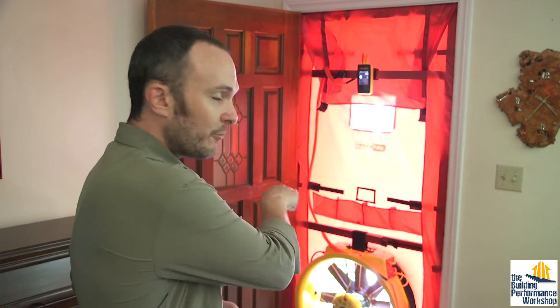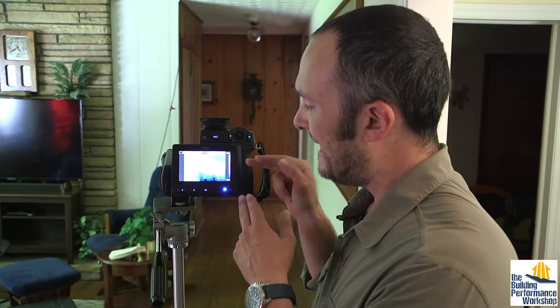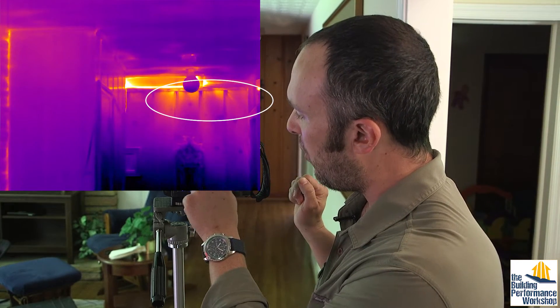Now we have more data than the average blower door tester. However, most people run in depressurization mode exclusively because you can see with the infrared camera inside the house during depressurization — air comes in and lights up the screen. You can see the attic hatch is an air leakage spot — there's no weather stripping. We're also picking up top plate leakage: air coming down from the attic right next to the attic hatch. That's something we can fix with the attic retrofit.